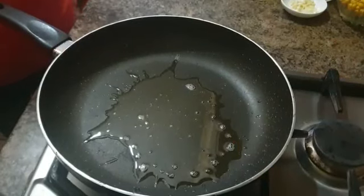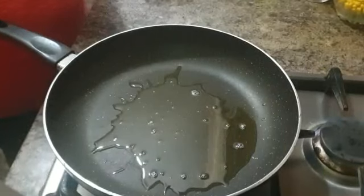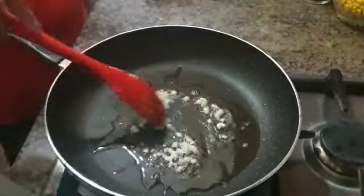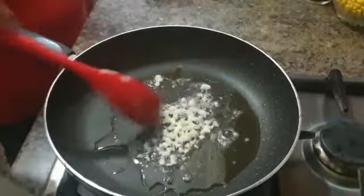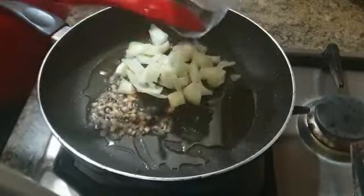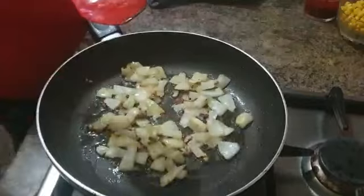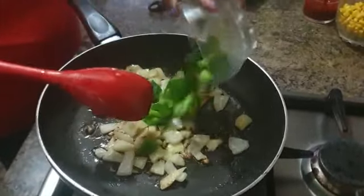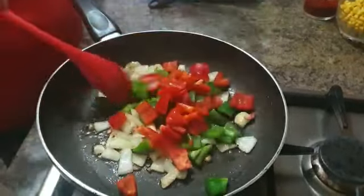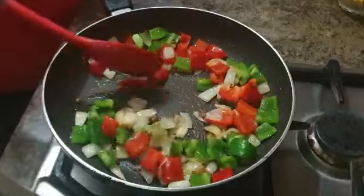Now take another pan and set it on the stove with around two tablespoons of cooking oil. Throw around two garlic cloves, chopped, into the pan and saute them for a minute. Then go ahead and add all of your chopped onions and saute until they start to brown. Then add all of your green bell peppers and red bell peppers into the pan and saute for a minute.